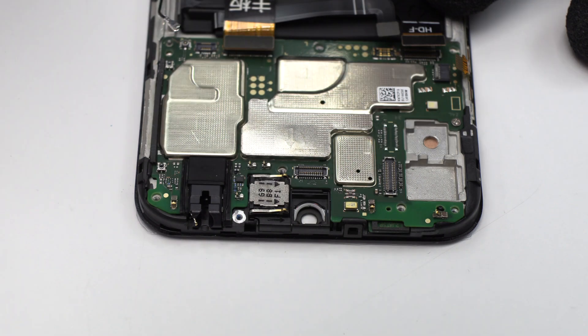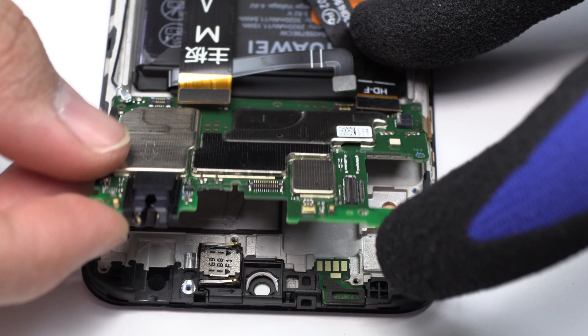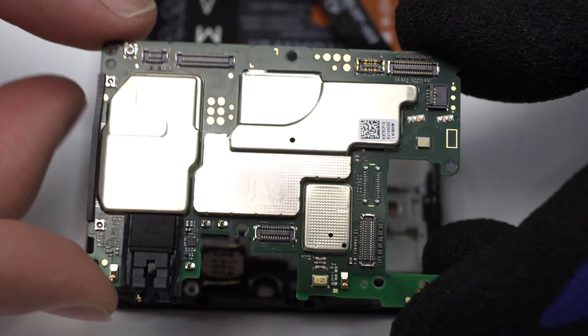Now, we have to remove the screws from the motherboard. Lift gently the device motherboard.